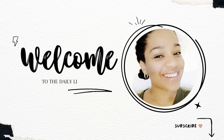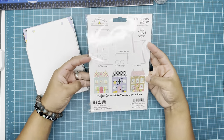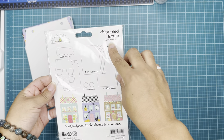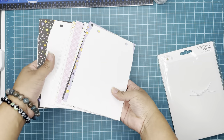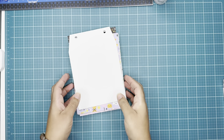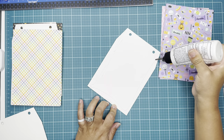Hello everyone, it's Connie here from The Daily Life of Creativity, and today I am sharing another project using the Sweet and Spooky collection by Doodlebug Designs — Home Sweet Home. This is a chipboard album; you can see different options on what you can do with it. It comes with all those pages and a ring, and this album measures seven by five.